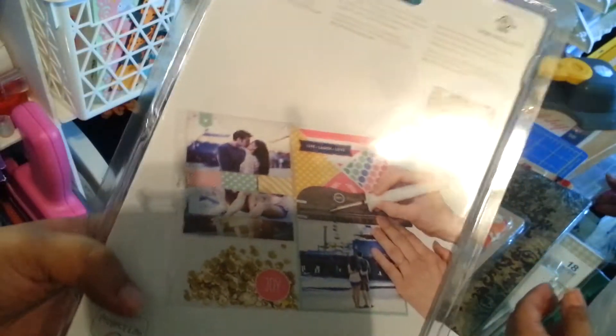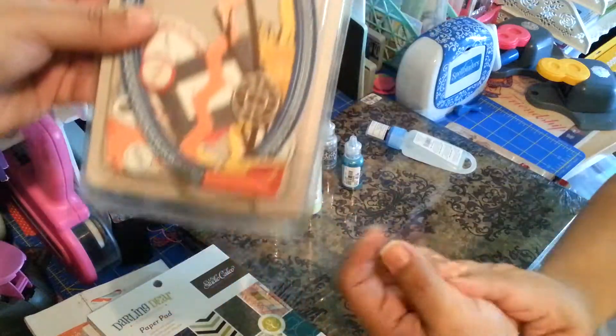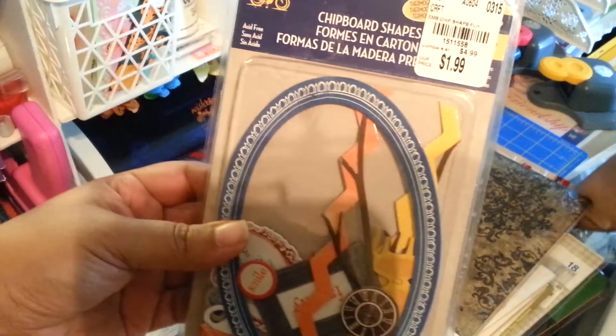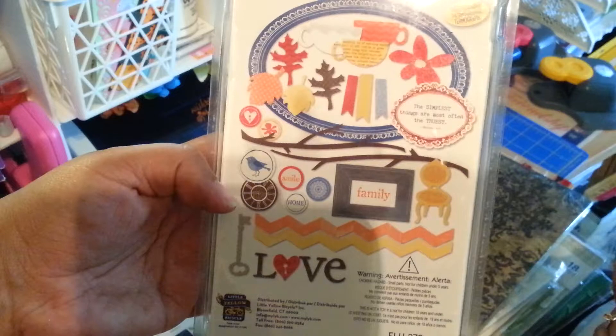Sorry about our lighting — we don't have very good sunlight in our craft room. So we went to Tuesday Morning today on one of our weeklies and got these chipboard shape pieces with all these cute little things. It was $1.99.